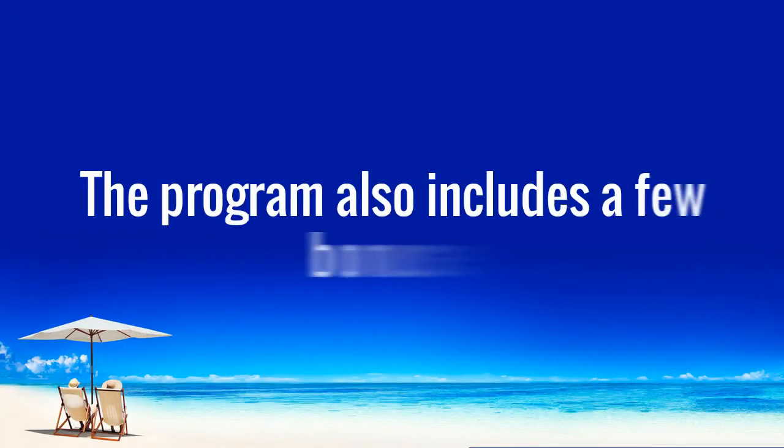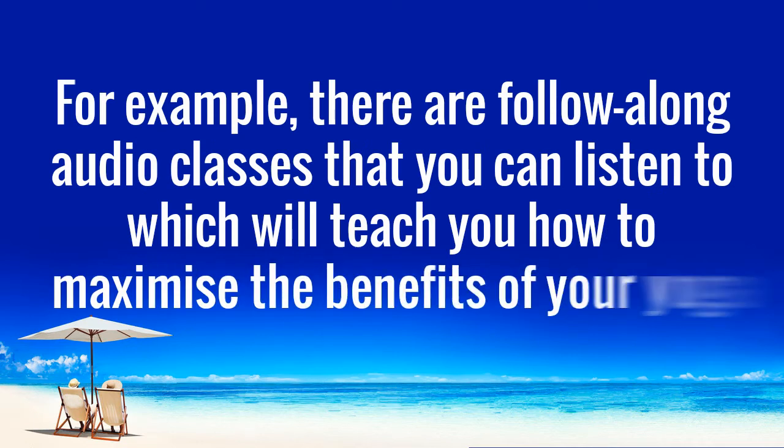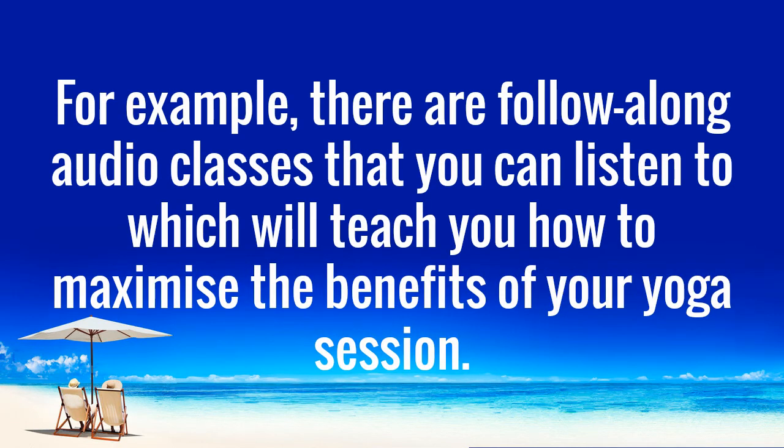The program also includes a few bonuses. For example, there are follow-along audio classes that you can listen to, which will teach you how to maximize the benefits of your yoga session. There is also a powerful bonus video on tranquility flow, which will teach you how to provide stress relief and decrease cortisol in your body.